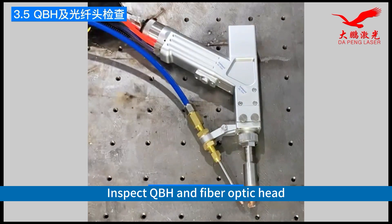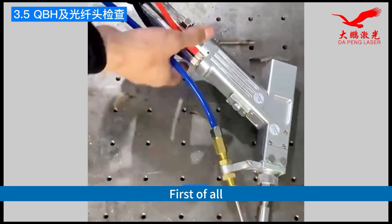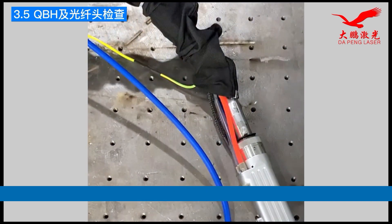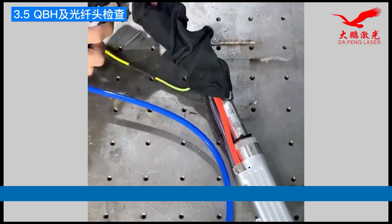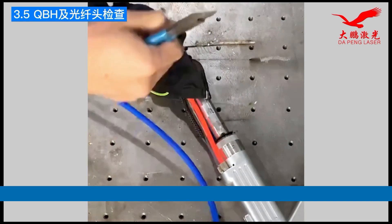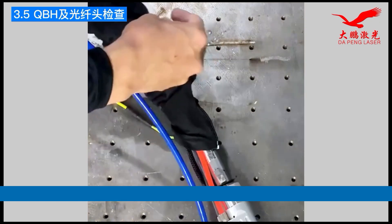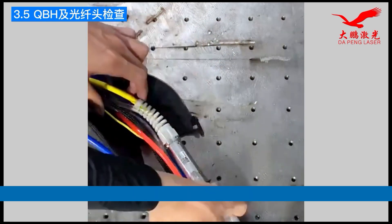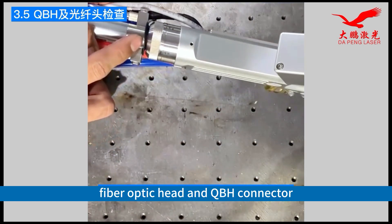Inspect the QBH and fiber optic head. First of all, cut off the zip ties and open the protective bag. This is the position of the fiber optic head and QBH connector.